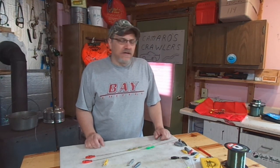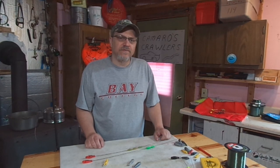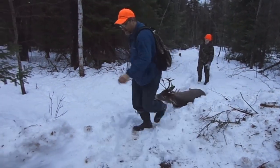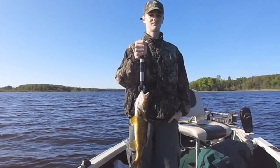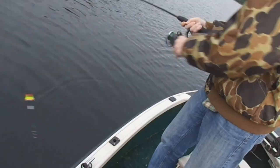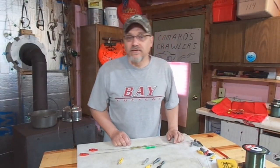On today's video, I thought I'd go over a few snap-weight hacks that might help you guys catch a few more fish. Hey there Outdoor YouTubers, it's Dave Knedder from Knedder's Practical Outdoors.